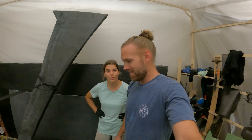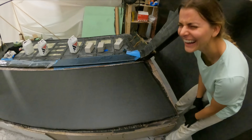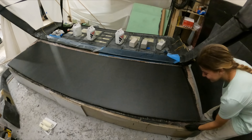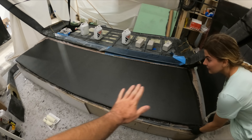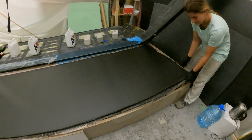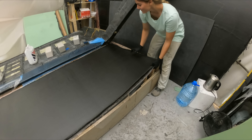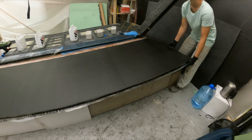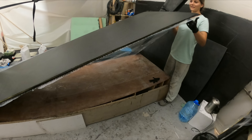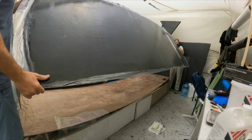Good morning! We realized last night once we got home that we could have put peel ply on this, but we didn't. Is it stuck to the form? The plastic just peeled right off like that. That's neat — looks pretty good.